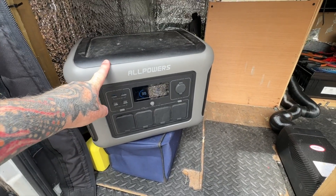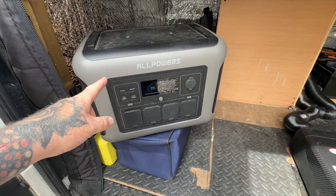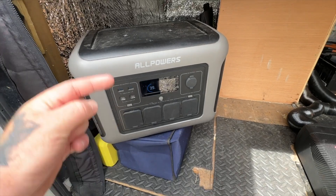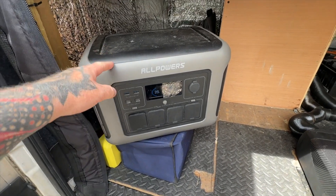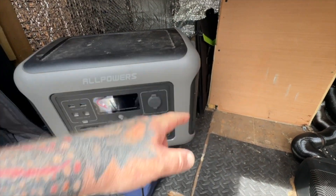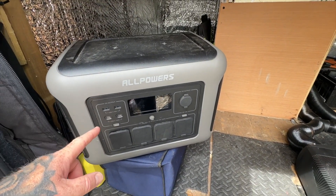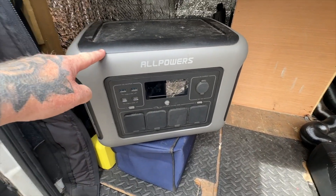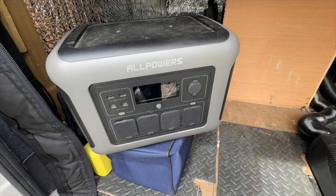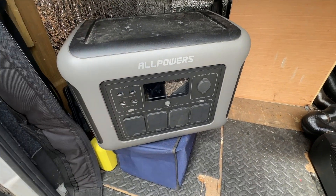One of the good things when you're working on your van and working on electrics with no electricity is the AllPowers R1500 - so I can still use tools, charge tools, and recharge it via a portable solar panel which is just behind it. This comes in really handy when you're working on your van electrics. I'll leave a link in the description below - great bit of kit, the AllPowers R1500.